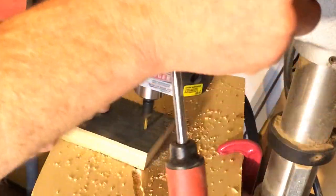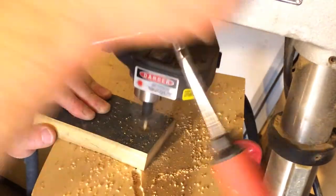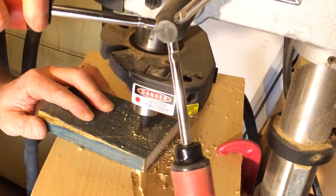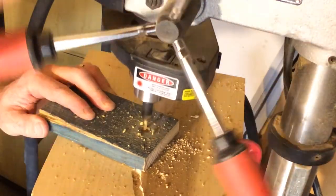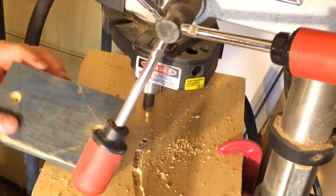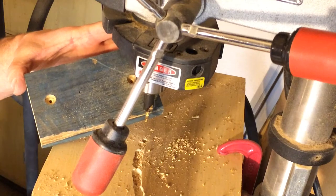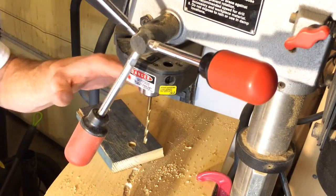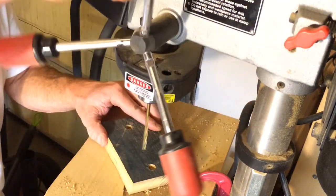We're gonna drill a couple holes for the wall mounting screws. I countersink these and use drywall screws to attach them to the wall — you can either find a stud or use inserts. Then I'm going to change bits to something that's close to the size of the threads on my guitar wall hanger and drill all the way through.